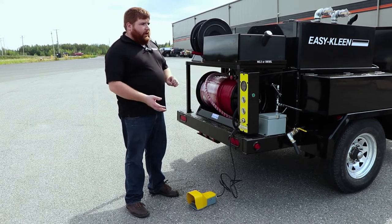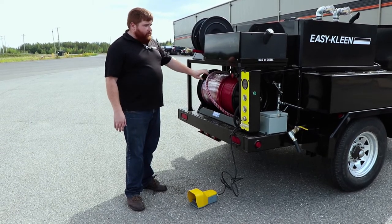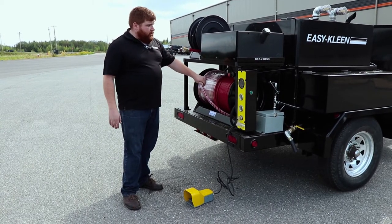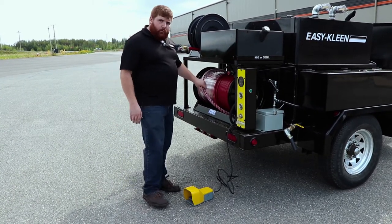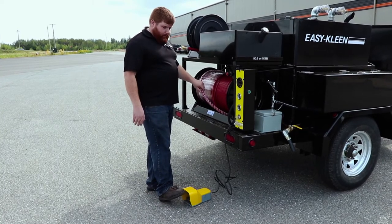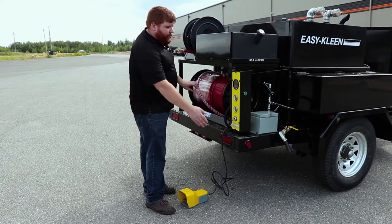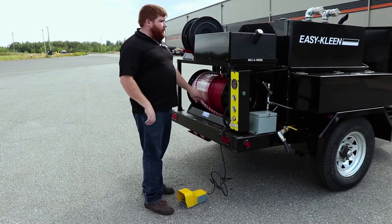This unit has 500 feet of half-inch hose. This is an electric hose reel — we have the hydraulic as an option, as mentioned before. But this hose reel can be controlled with our foot pedal, simply by hitting the foot pedal down to retract the hose reel. We also have a push button on the side here for putting the hose back in.